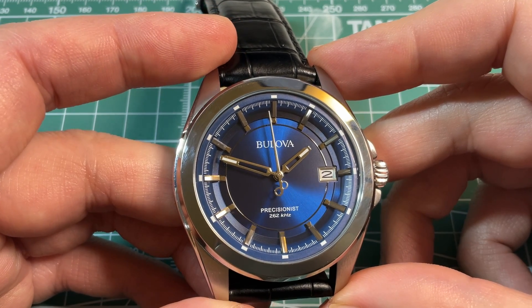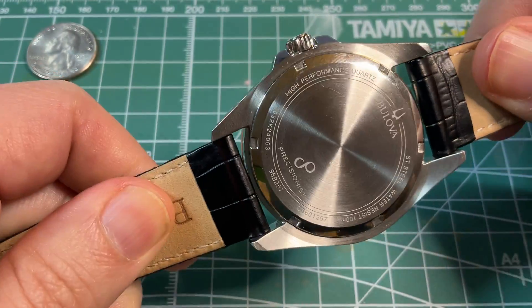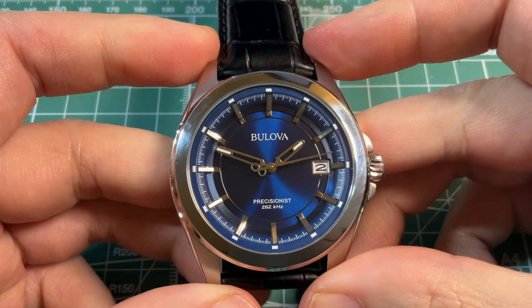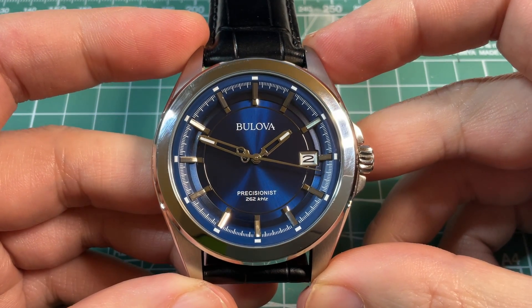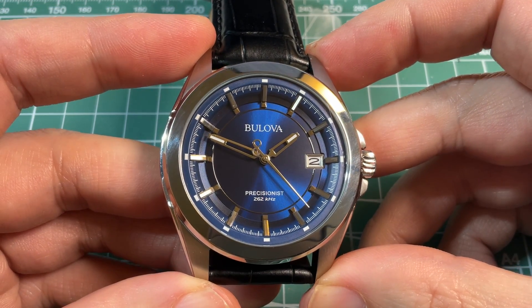If you notice, the second hand tail also has an infinity symbol. And it is also here on the case back — Precisionist infinity symbol, Bulova — kind of to remind you how smooth the second hand is. And honestly, you can kind of look at it all day, especially against this very nice blue dial.